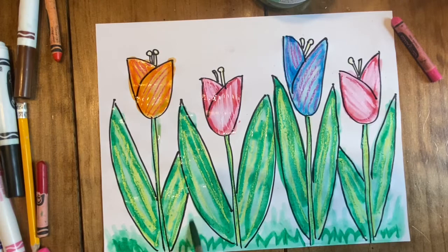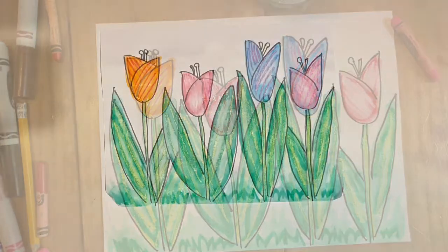Happy spring and thanks for watching! I can't wait to see the drawings and paintings that you make.